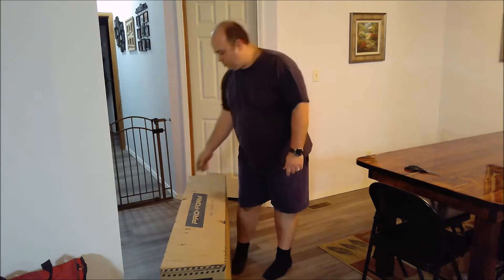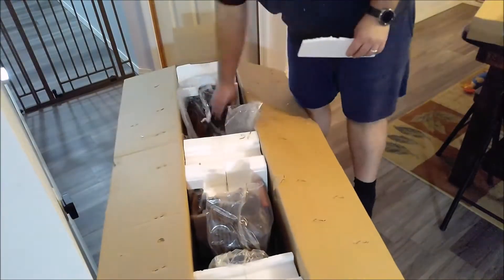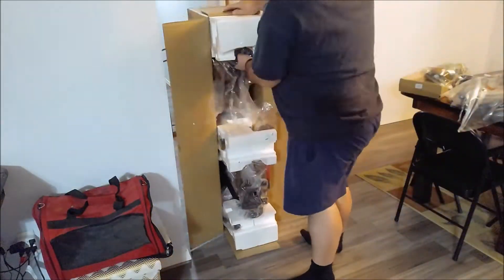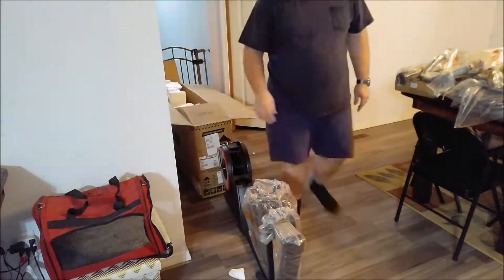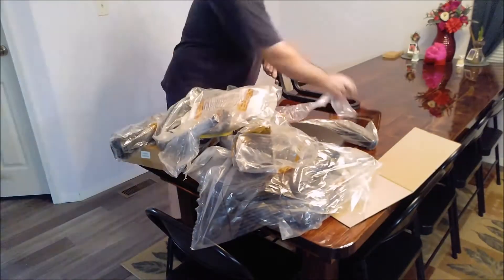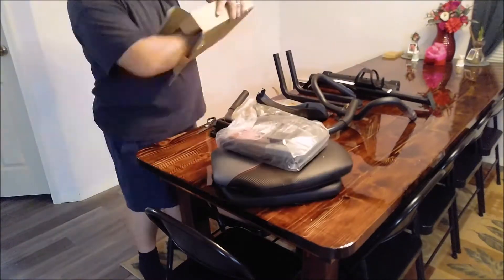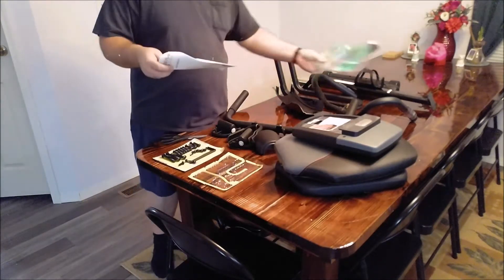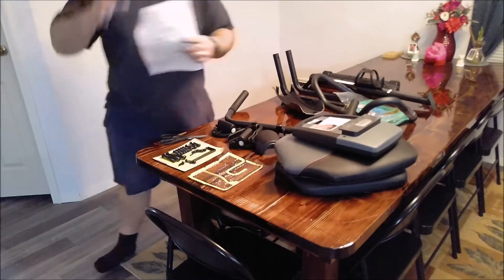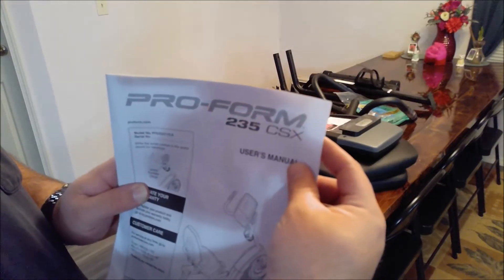Alright, I just bought this Proform exercise bike and I'm just going to assemble it. This is the Proform 235 CSX. I'm going to be assembling it.